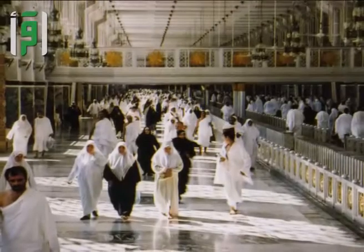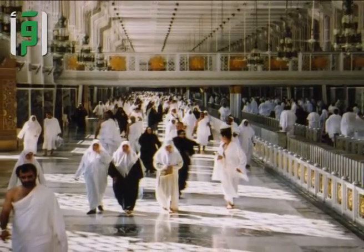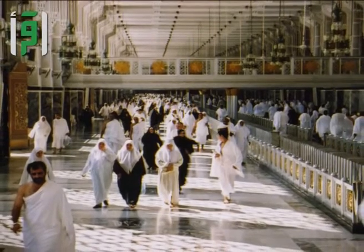Sa'i is a ritual performed to honor and recognize the kind of faithful devotion shown by Hajar, Prophet Ibrahim's wife.